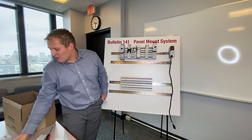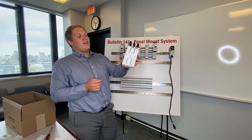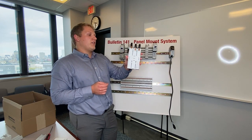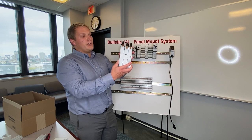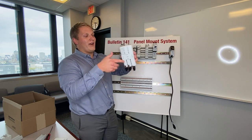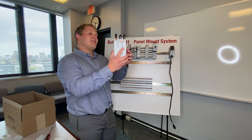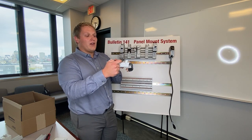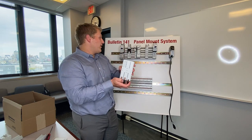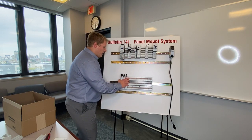One more I forgot is the 140G adapter. This works with H&G frame 140G breakers. You can actually use this to universally mount them either upside down or right way up — all you have to do is break off these little tabs and it will allow you to invert that breaker and feed from whichever direction you want.